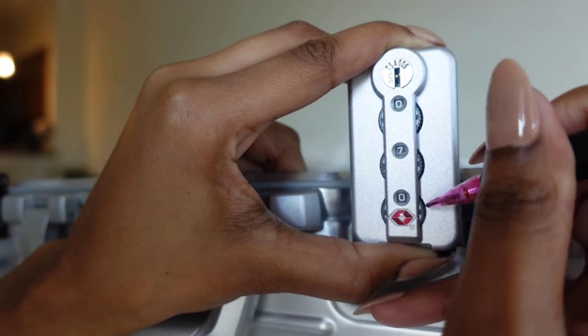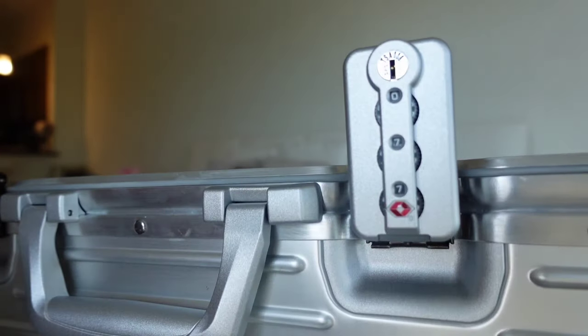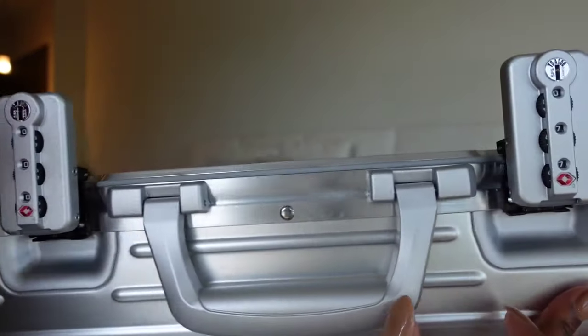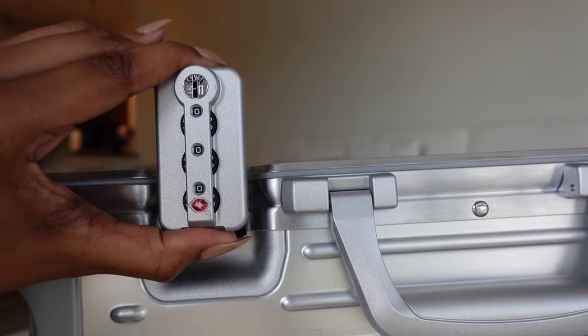Go ahead and set the combination with three numbers of your choice — make sure you remember the numbers. I'm going to go ahead and do the same thing to the opposite side.